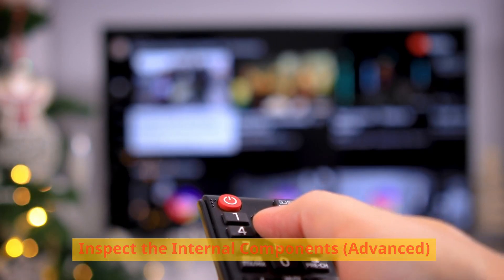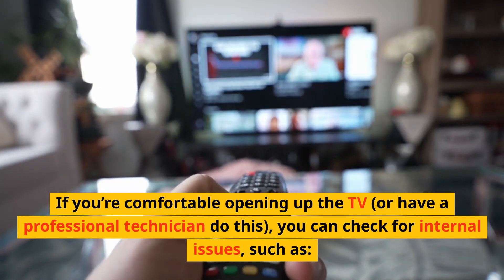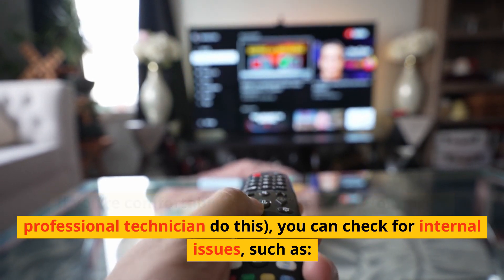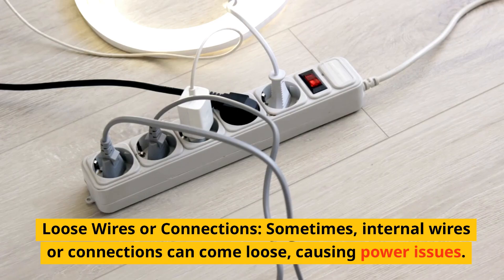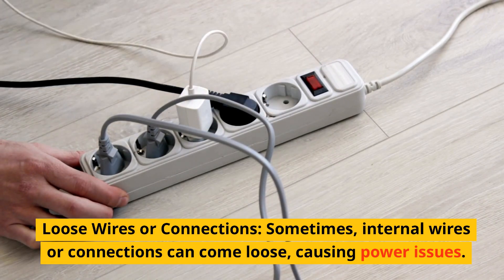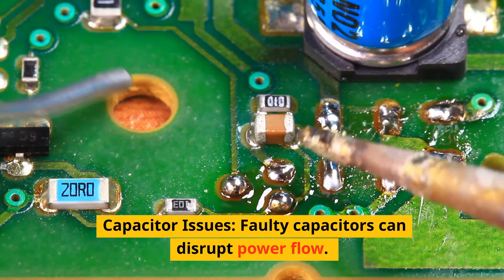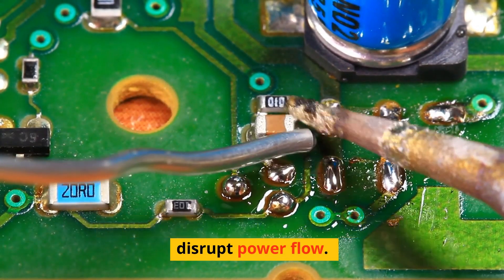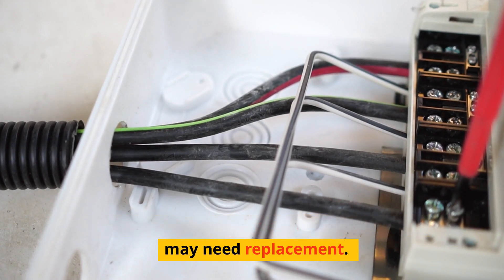Inspect the internal components (advanced). If you're comfortable opening up the TV, or have a professional technician do this, you can check for internal issues such as loose wires or connections. Sometimes internal wires or connections can come loose, causing power issues. Faulty capacitors can also disrupt power flow — if a capacitor looks swollen or damaged, it may need replacement. This is best handled by a professional technician.